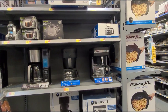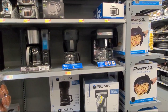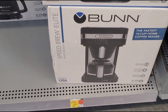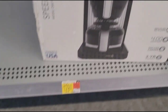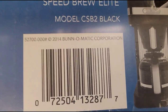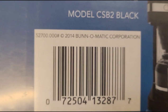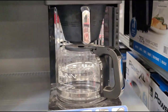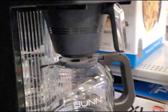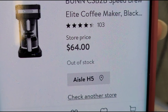Hi guys, welcome back to another video! Hopefully everyone is doing well. I'm here at Walmart where they have all the coffee makers. This one right here they have marked at $129, but when I scanned it, it's ringing up for $64.